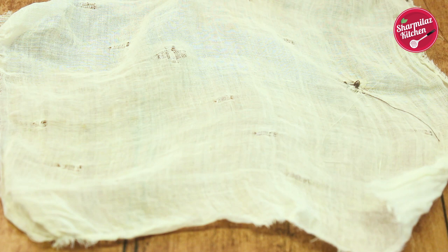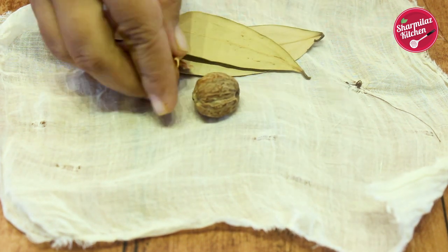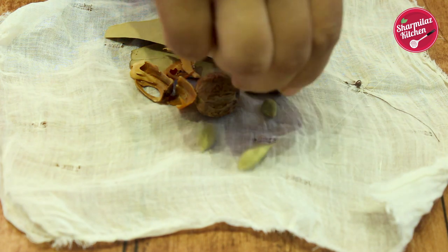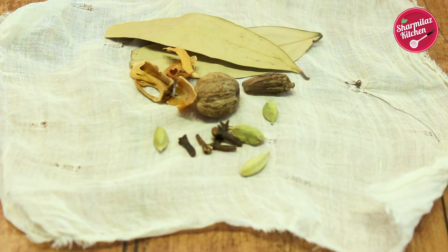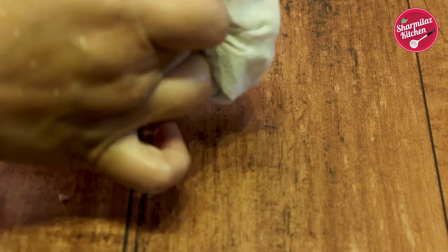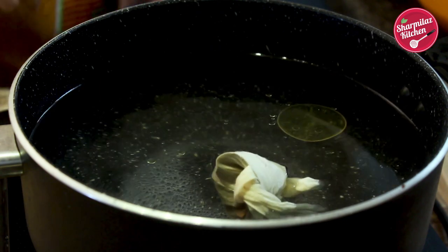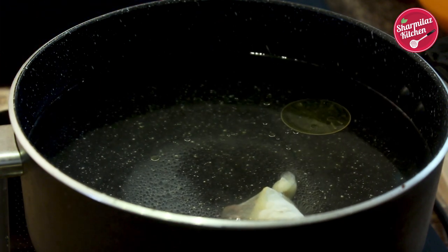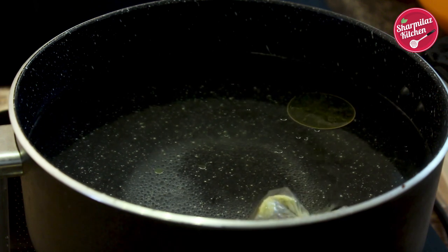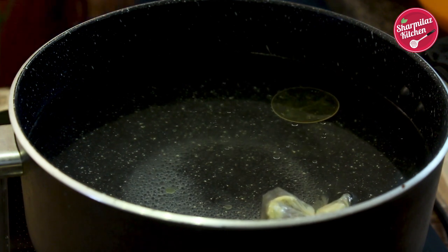Now we will make a bundle of spices which will make the biryani rice flavorful and tasty. In a piece of cotton cloth, we are going to be adding 2 bay leaves, 1 jaifal, 2 pieces of mace, 1 black cardamom, 4 cardamom pods, 4 cloves and 1 medium size cinnamon stick. Now tie the knot and put this bundle in the water. This spice bundle will add the flavor to the biryani rice. You can also put the whole spices directly in the water, but some people don't like biting into whole spices, so that's why we made a bundle.